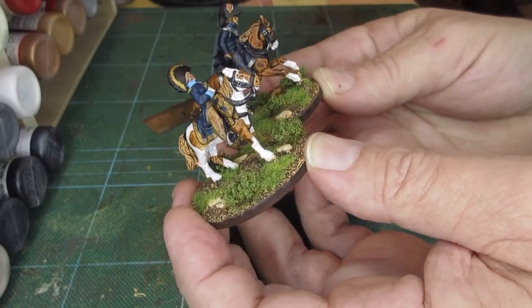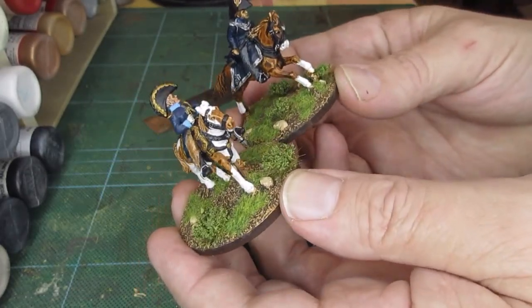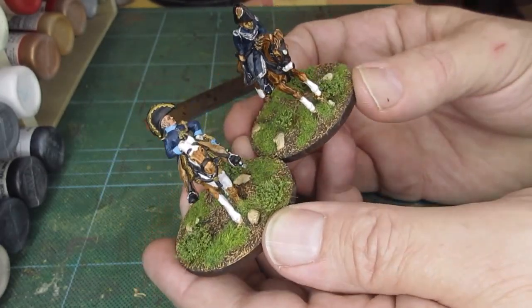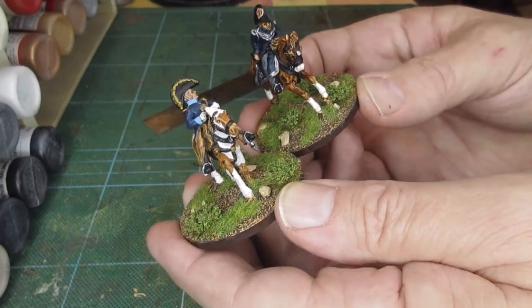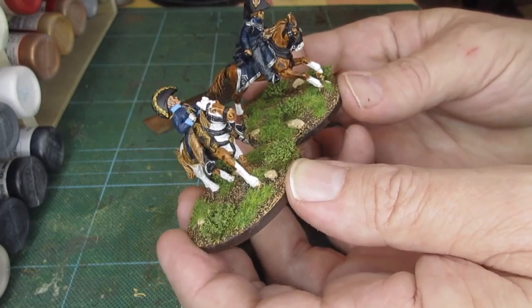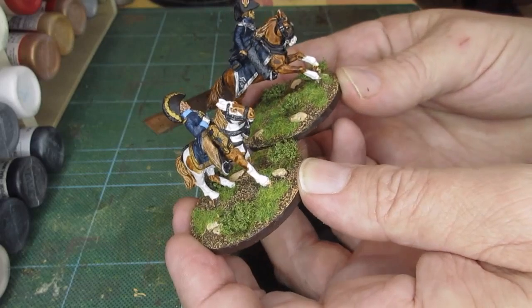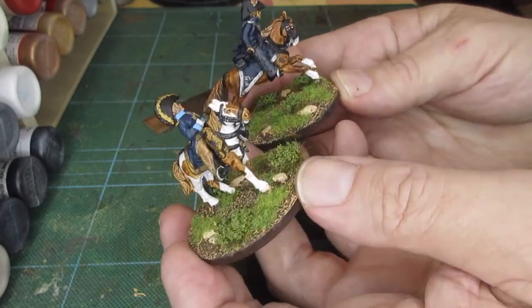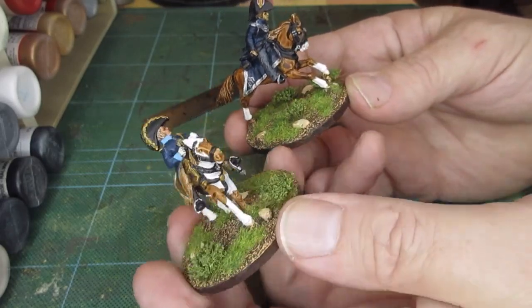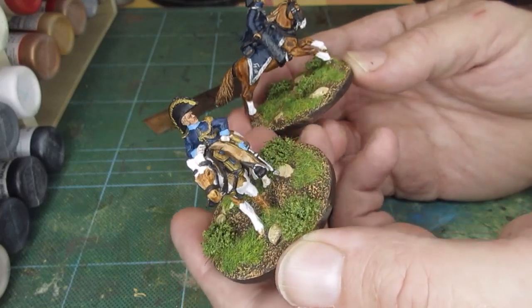I wouldn't want to use them together on the tabletop really. Perhaps as individual ADCs you could get away with it, but if you're a Foundry collector you wouldn't want Perry's — they're too big — and if you're a Perry's collector you wouldn't want Foundry because they're too small. Anyway, that's just my little take on what I'm seeing as I paint these up. They do paint up nicely in the main.